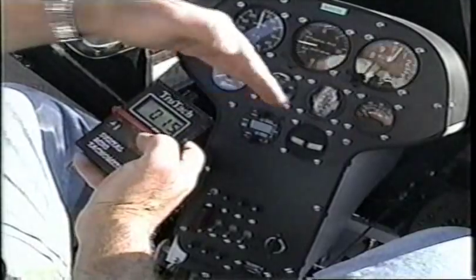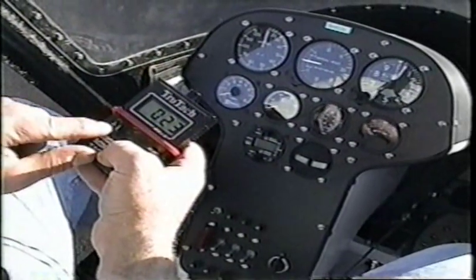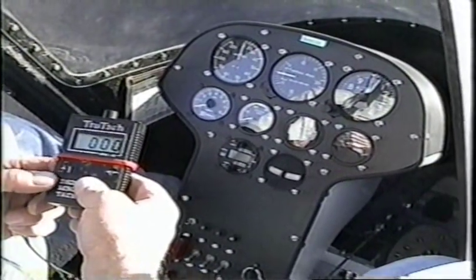It says 15, which is 150. And then there's 200. It works by the shadow going by. You can even switch it over to 3-blade for your propeller. This is a really nice instrument to get to check rotor RPM.